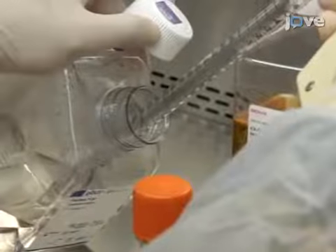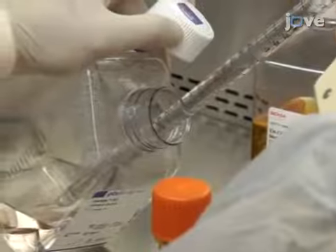Prepare fresh culture medium for a 30 milliliter culture by withdrawing 26 milliliters of medium A.